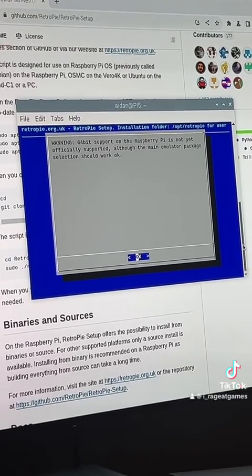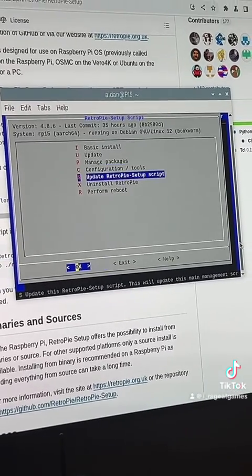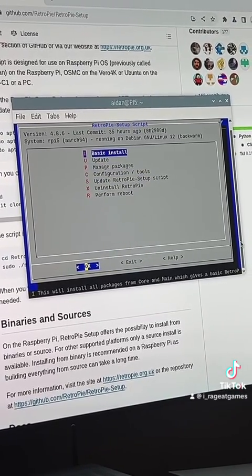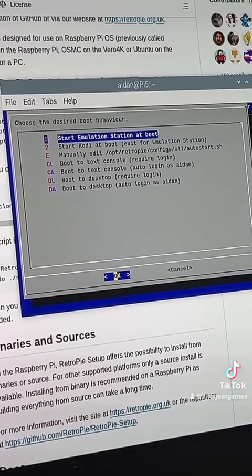You'll then be greeted with a screen — just say okay. It will take you to the basic install, manage packages, configuration, and all that. You want to do your basic install, do your update, then go to configuration, auto start, and start your emulation station at boot. The basic install can take anywhere from a few minutes to an hour or longer.